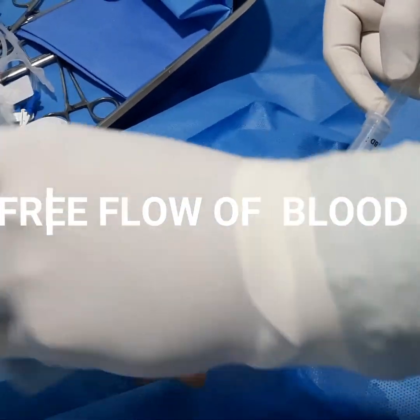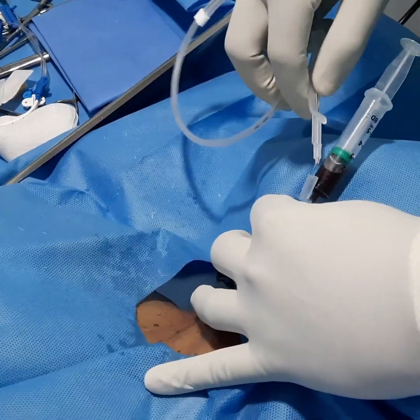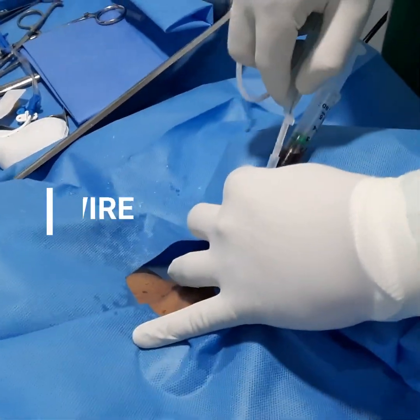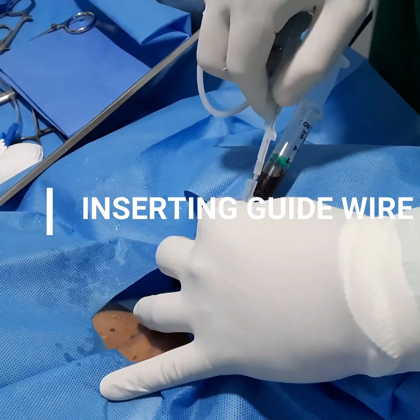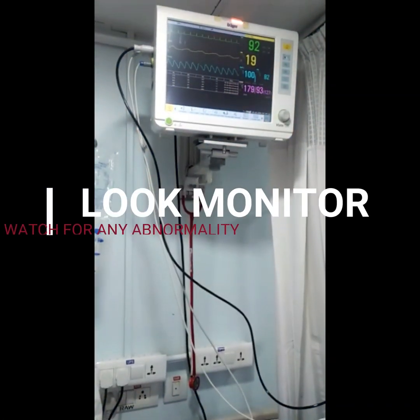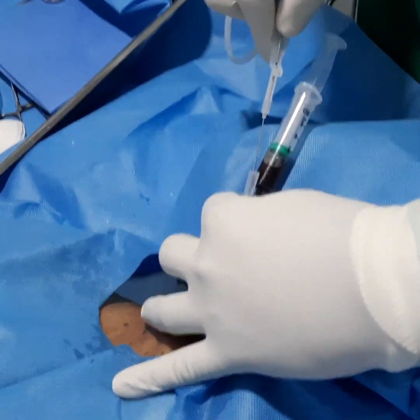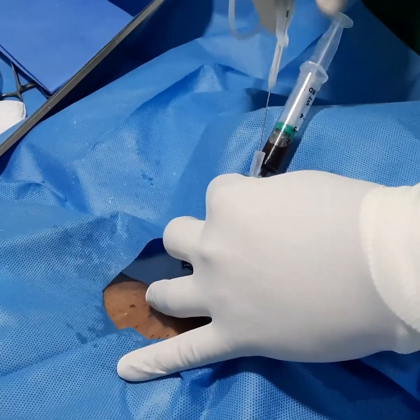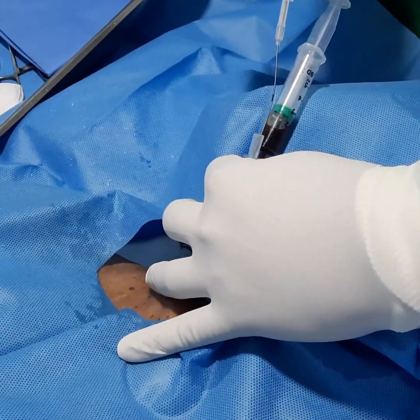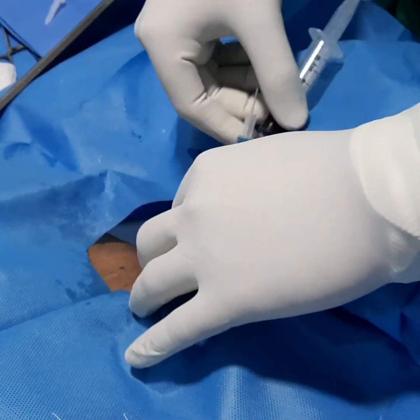Now you can see there is a free flow of blood. Insert the guide wire through the port. The guide wire will go in freely — while inserting it, you have to watch the monitor for any changes, because the guide wire goes directly into the atrium of the heart. Once the guide wire is in, gently remove the needle.